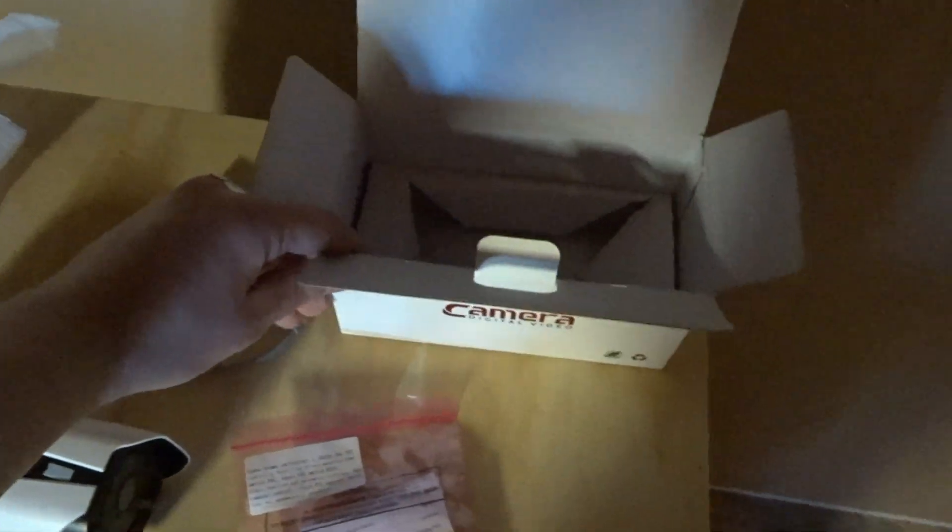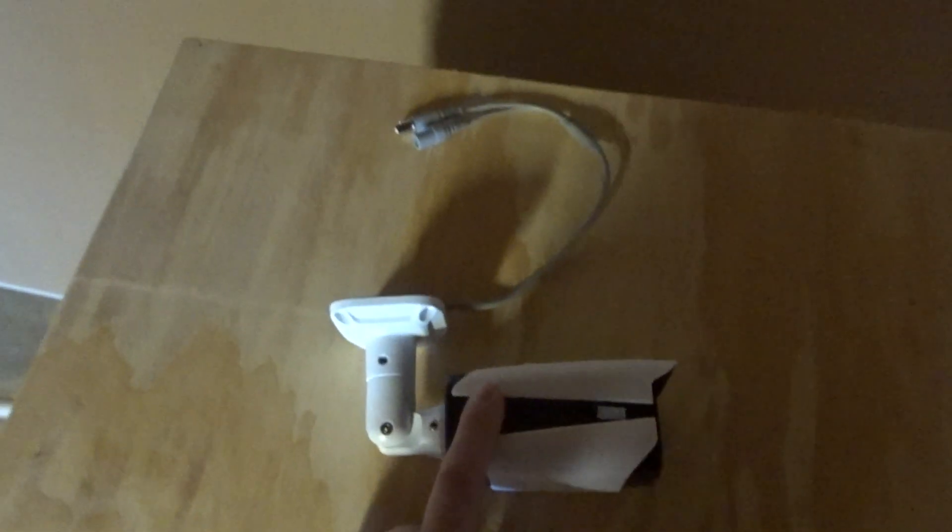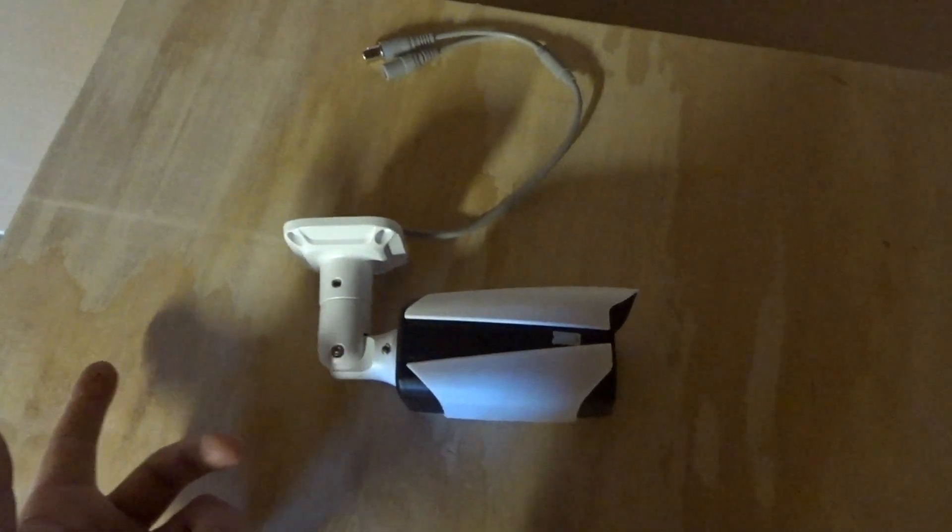That's all you get in there and this is what the box looks like. That's pretty much it. Let's go ahead and plug it in and see how it looks.